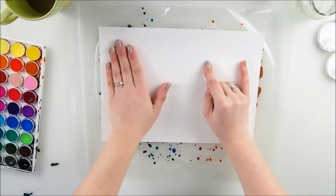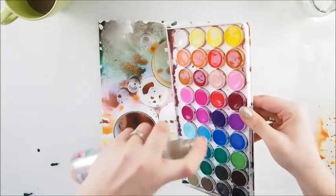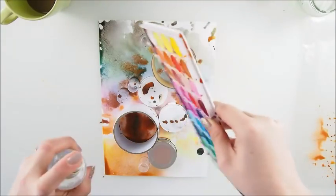Hoping for some gorgeous watercolor effect — look at that! I'm gonna just directly go with some other color. Oh there we go.